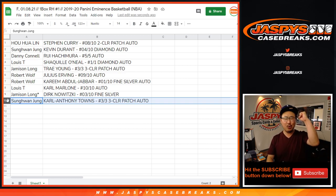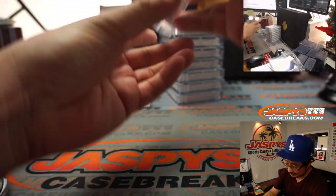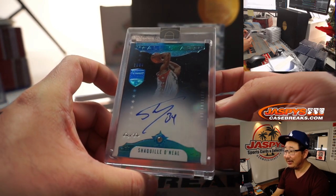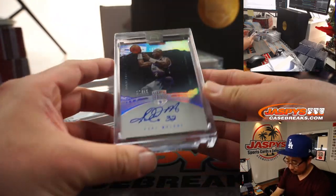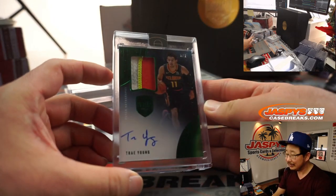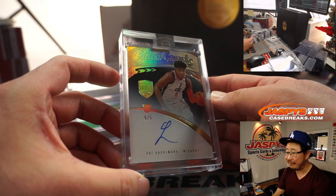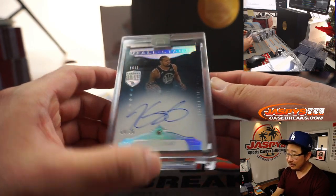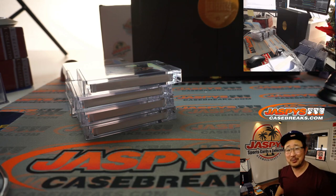And there you go, ladies and gentlemen — what a break! Let's take a look at the hits again: Dirk Nowitzki, Karl-Anthony Towns, one-of-one Shaq with the big diamond right there in the middle — that's pretty strong. Kareem Abdul-Jabbar. Julius Irving. Karl Malone. Steph Curry. Trey Young — that green foil against the black is really cool. Rookie Hachimura, five out of five. And Kevin Durant, Warriors Edition, diamond autograph. That is beautiful. I'm Joe for JaspiesCaseBreaks.com — we'll see you for the next one. Bye-bye!